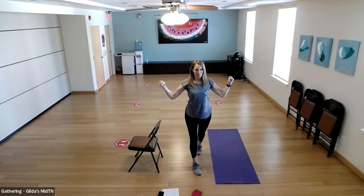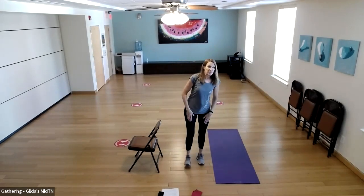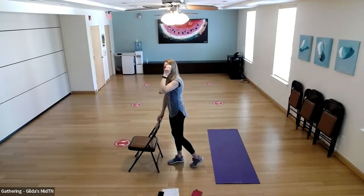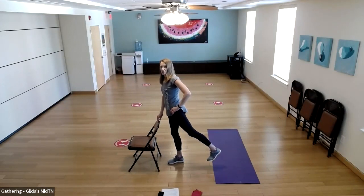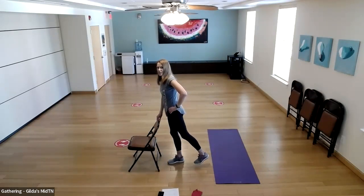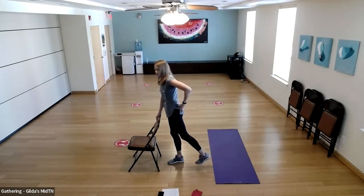Let's do it again — pull down and release. Think about what your shoulder blades are doing: they're helping pull that rubber band down. As you pull down, your shoulder blades come down slightly on your back. Let that band pull us up ever so slightly, then release slowly. Two more.